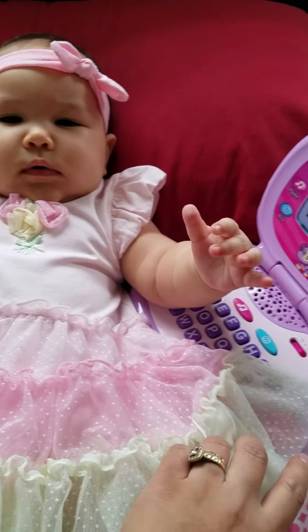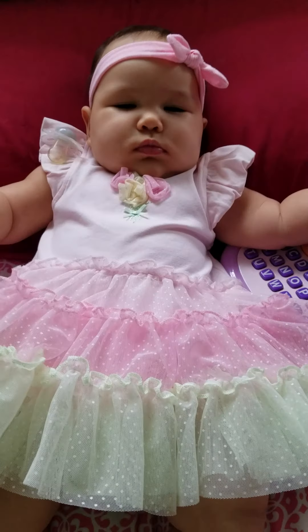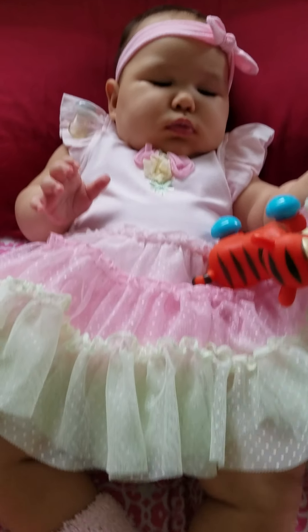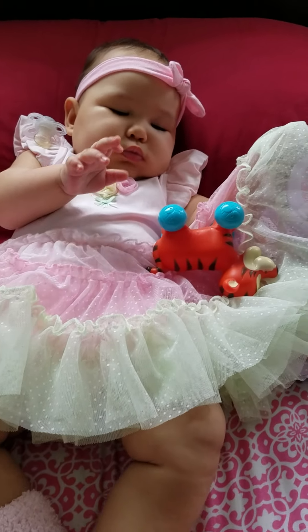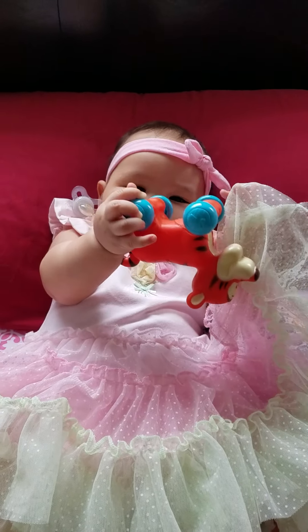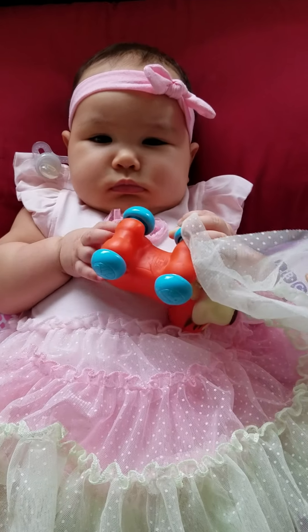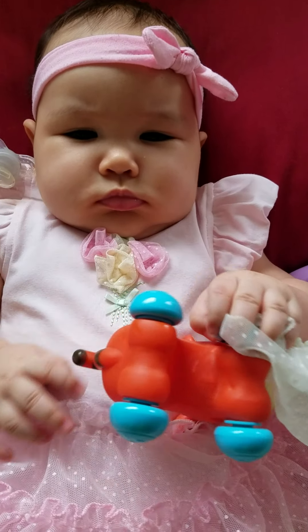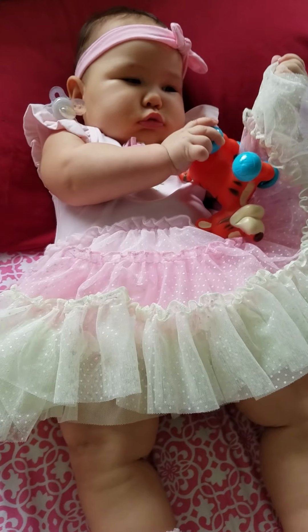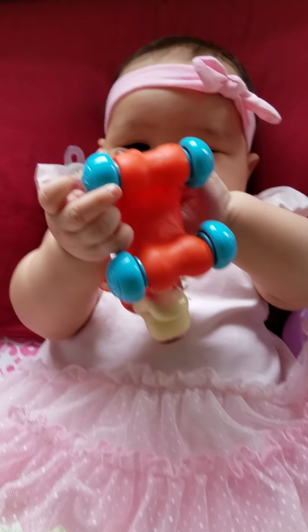What is that? Palangga Mama. Wow. Wow ng baby na. Wow ng baby ni Mama. Wow ng baby na.